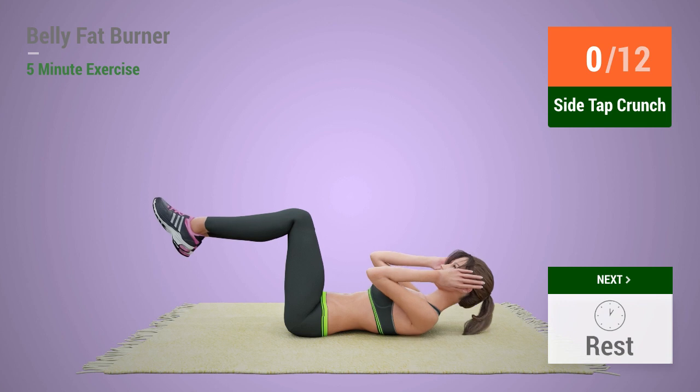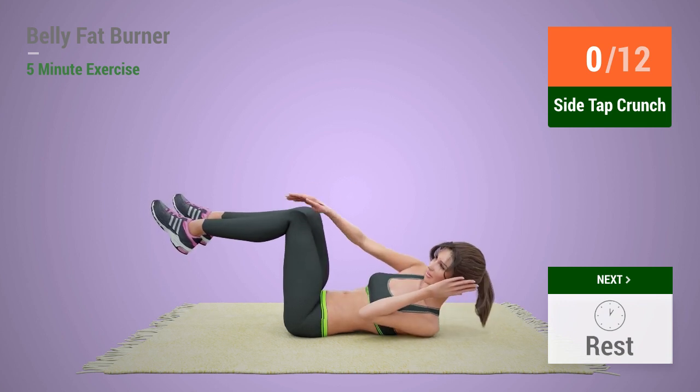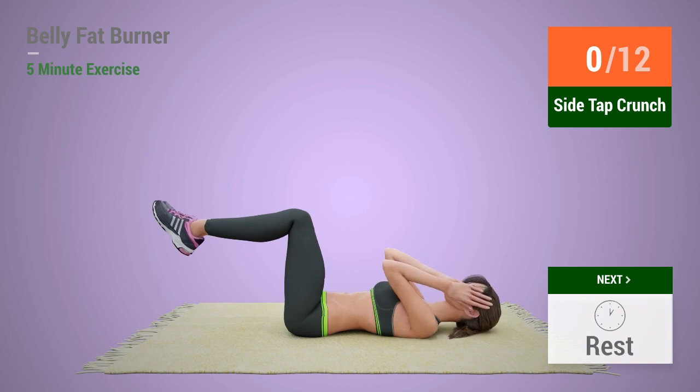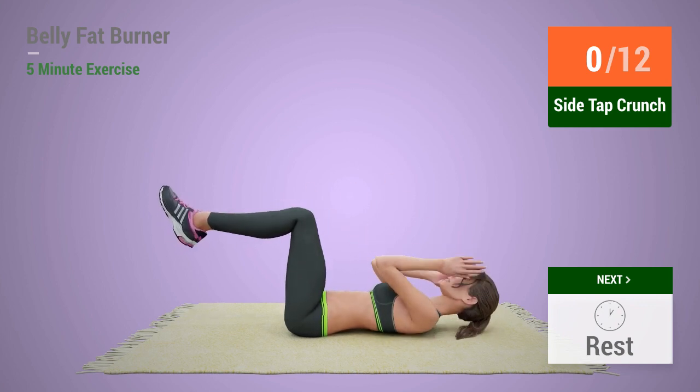Up next, side tap crunch. In 5, 4, 3, 2, 1, go!